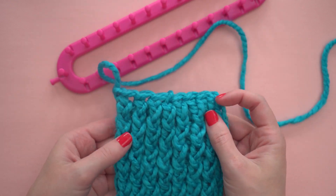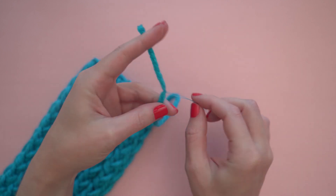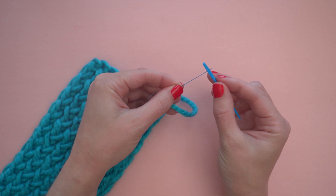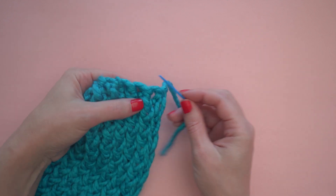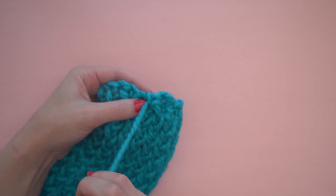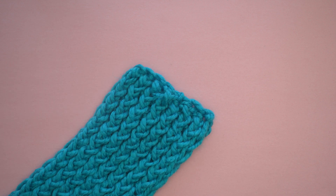Then you can take the last loop off and put the tail through it and pull it tight. To finish, let's weave in this tail. I'm going to use this needle threader and put the tail through the loop of the threader, and then the end of the threader goes through the eye of the darning needle. Then just weave this end in and out, and you can cut it close to your project.